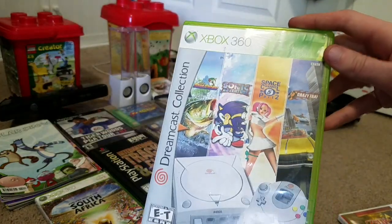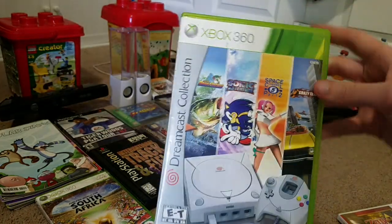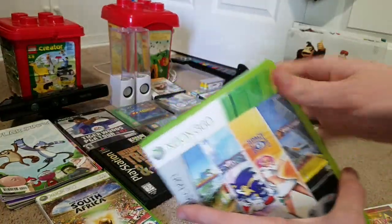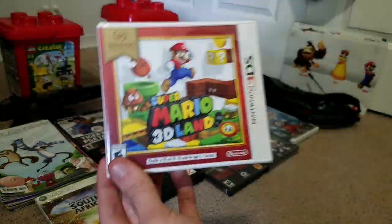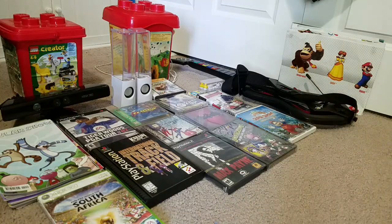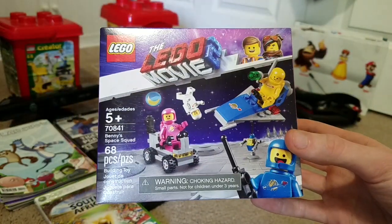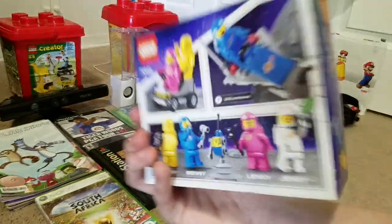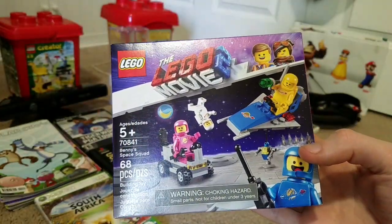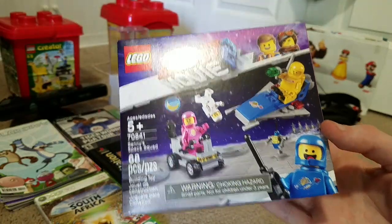First, I have the Sega Dreamcast Collection for the 360 — I got this for my birthday. I have two sealed copies: Super Mario 3D Land and A Link Between Worlds, Legend of Zelda. I also have this Lego set, Benny's Space Squad for Lego Movie 2, because I really like space-related stuff and Benny's actually my favorite character from the Lego Movie.